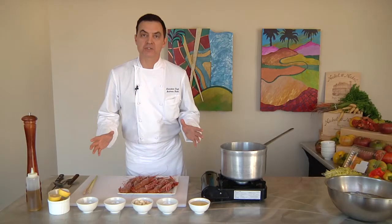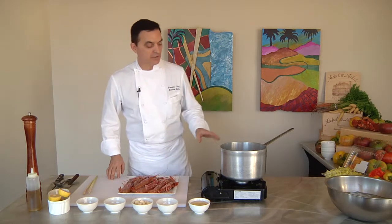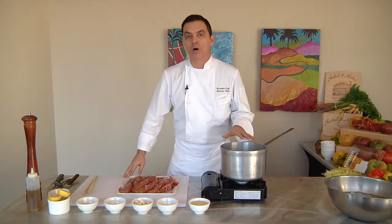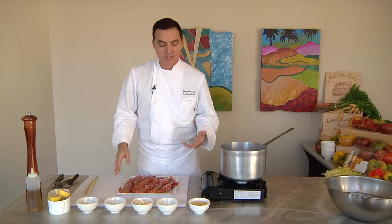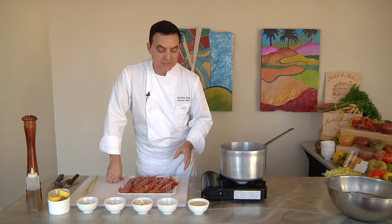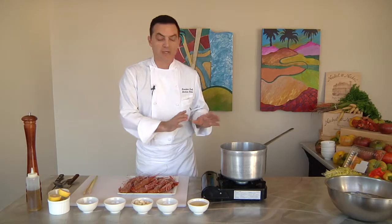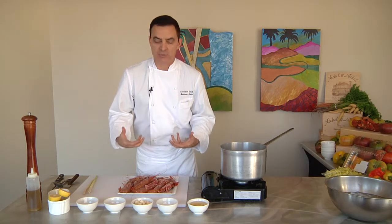We're going to cook fresh shrimp. First thing we're going to start with is our cooking liquid. On the fire I have boiling water, and these are all the ingredients I'm going to be putting into my cooking liquid. Sometimes when you cook shrimp you can just use regular salted water, but I like to really add flavor to the cooking liquid to enhance the natural flavor of the shrimp.